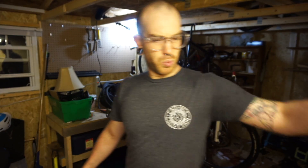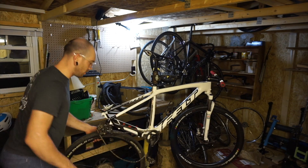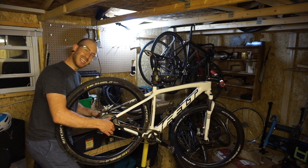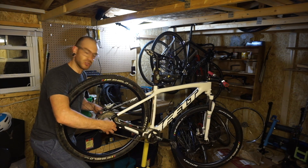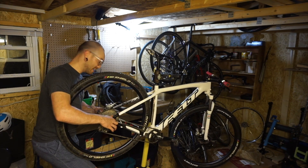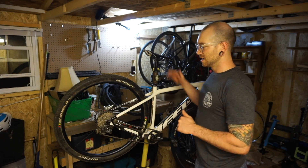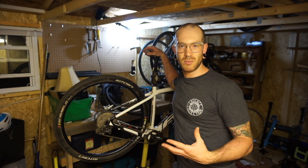I was actually kind of thinking I wouldn't end up making this video because I knew it was going to take a long time, especially with actually building the wheels at the same time and trying to get cool camera angles. Ultimately it's just kind of boring to sit and watch someone lace a wheel and then tension and true it. But there were enough of you asking to see the actual build that I didn't want to leave you hanging, and I'm hoping you weren't thinking I was going to do some sort of tutorial or try to teach you how to build a wheel.